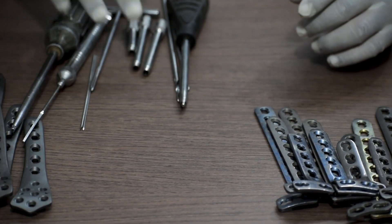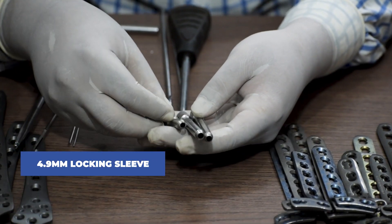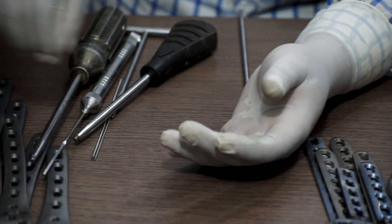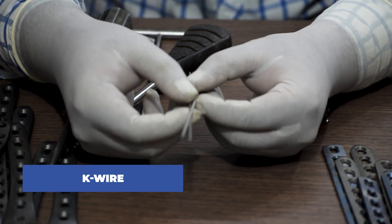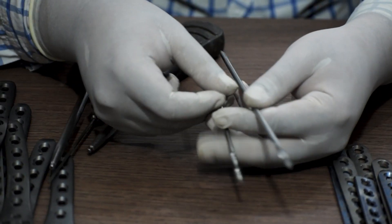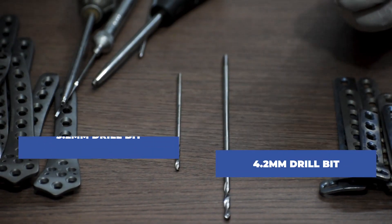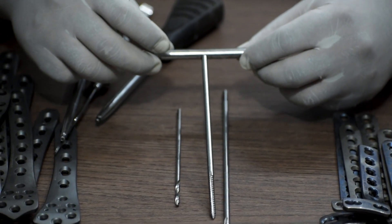Now coming to the instruments. First we will require 4.9mm locking sleeves. Next we will require K-wires of 1.8mm. We will require drill bits of two different sizes: one is 3.2mm drill bit and another one is a 4.2mm drill bit. Next we will require a 4.5mm bone tap.